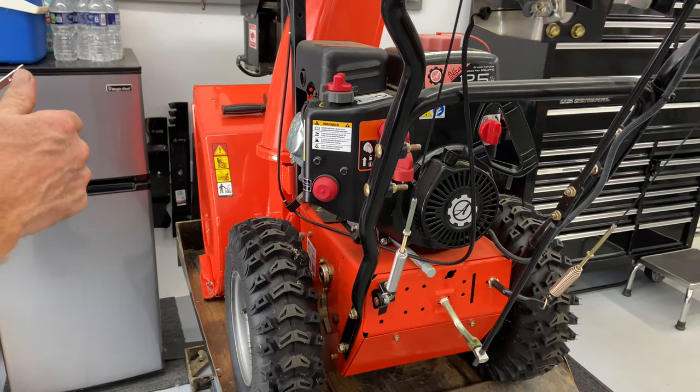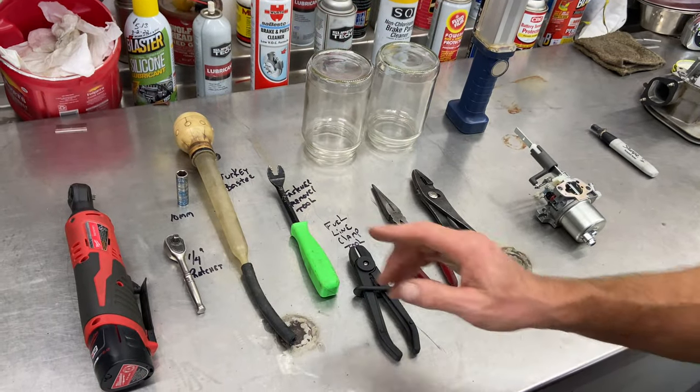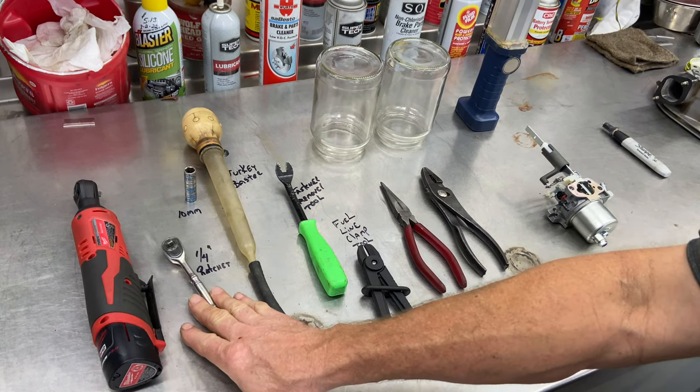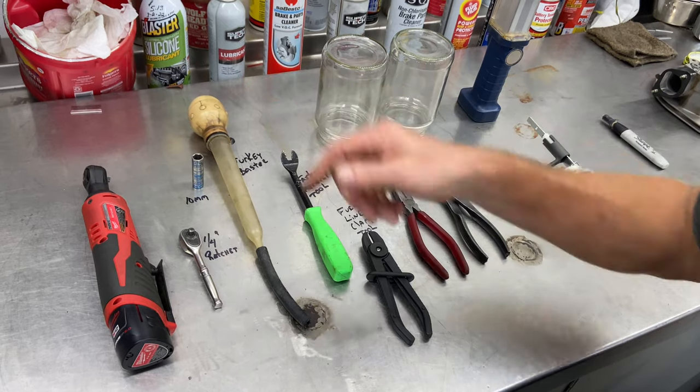The first thing we want to do is check out the tools that we need today. So tools we need today, from left to right: I use the quarter inch electric ratchet all the time. You can use a quarter inch ratchet or a three-inch ratchet, whatever works. You do need a 10 millimeter socket.